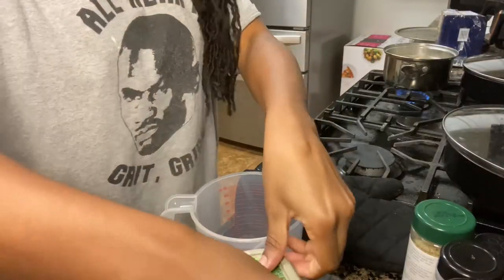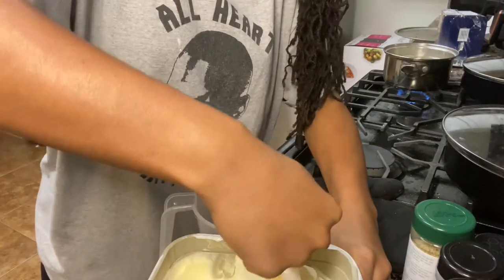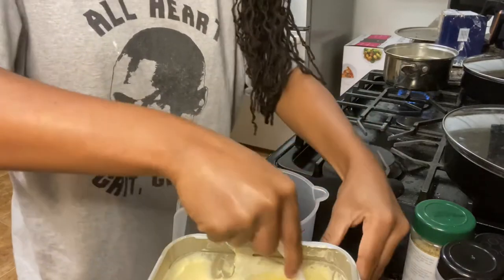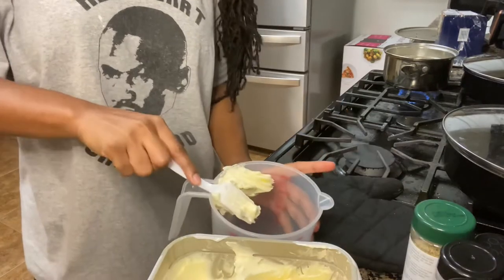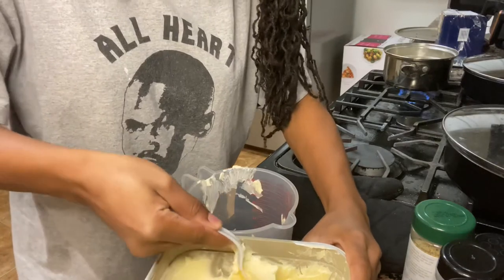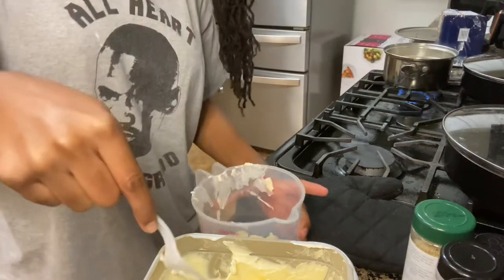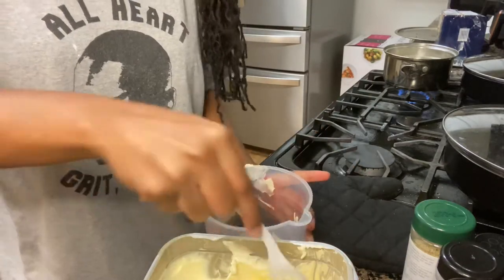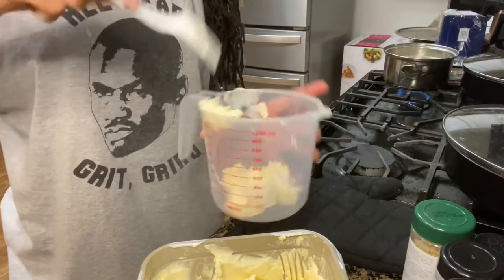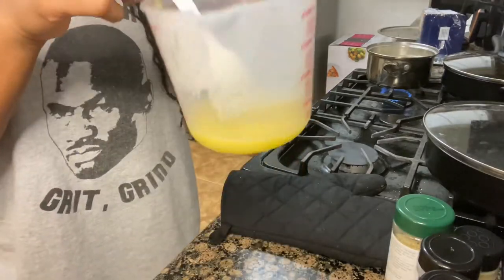Okay so for the sauce, I'm gonna use a whole lot of butter. I'm not measuring anything, I'm just eyeballing it, but it's gotta be enough to cover the wings, so put more. I think this will be enough. I'm gonna put this in the microwave for 30 seconds, just to warm it up enough to where I can whisk around in it.